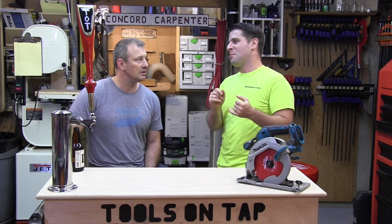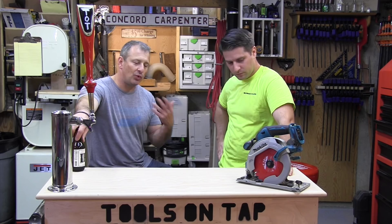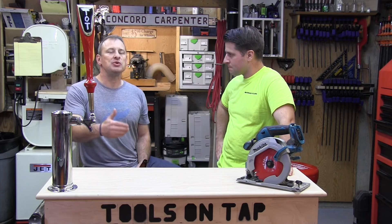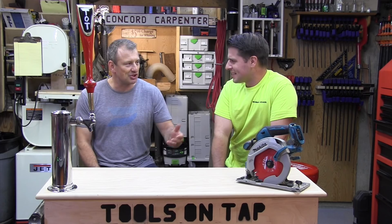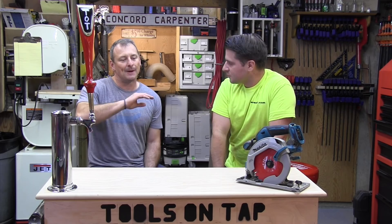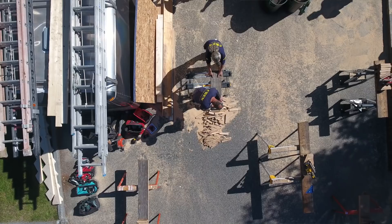We do head-to-heads because we want to give guys what they need to know to make a purchase. What metrics matter? Guys want to know runtime, which saw is bigger — every guy has his preferences, brand loyalty, all that. I'm more of a platform guy — if I'm invested in a platform I'll lean toward it, but if there's a tool that does an application better, I'm getting that tool.